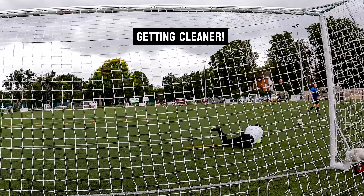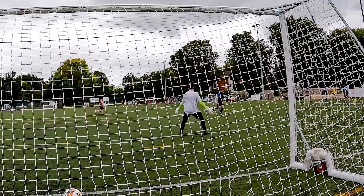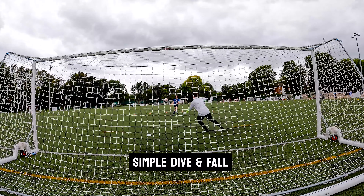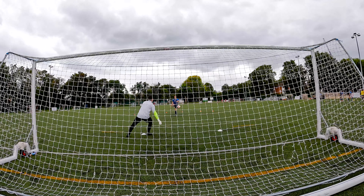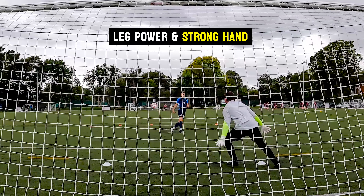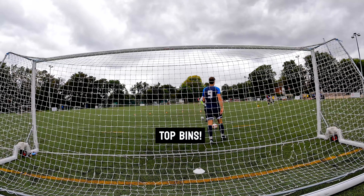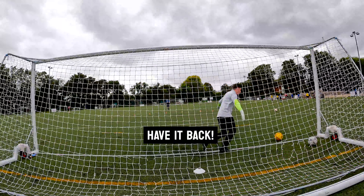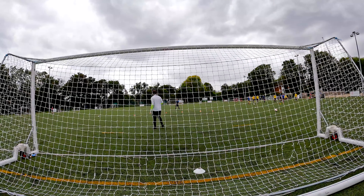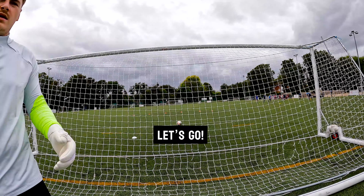A nice touch and getting myself set — good hands. Then simple dives just to get myself falling nice and easy. Had to parry this one, pushing off that left leg and springing up with a nice strong hand — you can see he appreciated it. Then the outfield players taking shots while I'm not ready, which really gets me. Did some crossing, some catching, some distribution, but the GoPro battery was saved for the game, which is coming up right now.